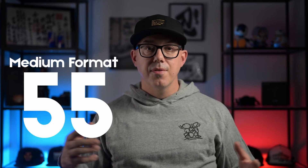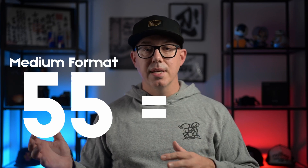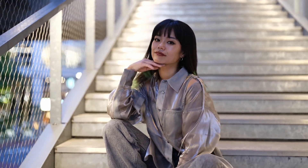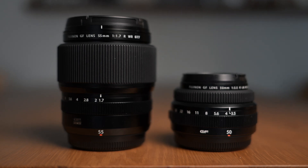Let's look at the physical characteristics of this lens. 55mm on a medium format camera equals about 44mm on a 35mm camera — just a tad bit wider than your average nifty-fifty that pretty much every photographer in the world owns. It's a very common focal length that all of us are very used to using. Now in the GFX system there is already a 50mm f/3.5 lens, and you'll notice there's quite a bit of a difference in size between these two lenses.